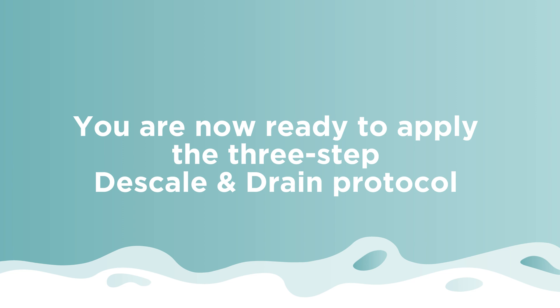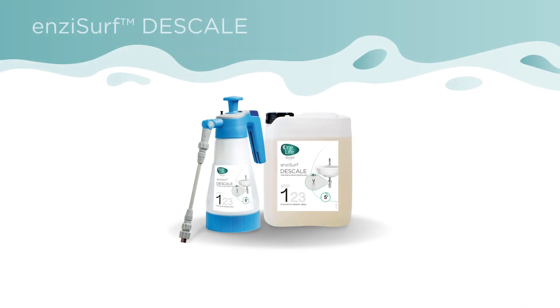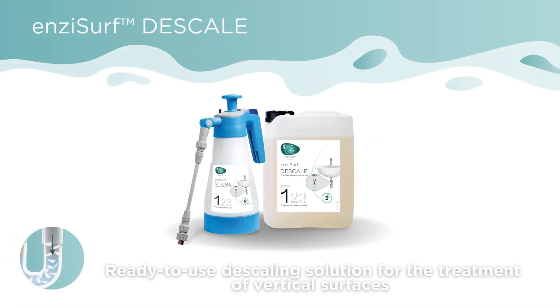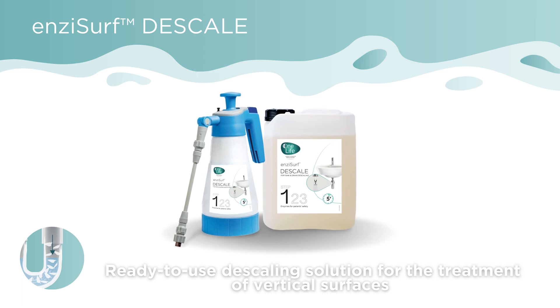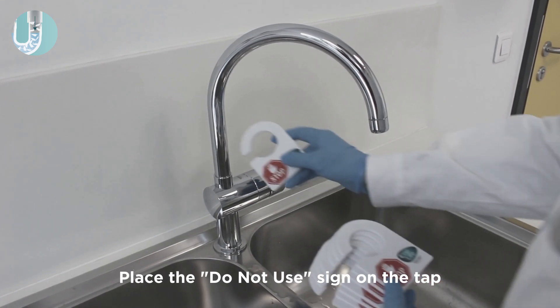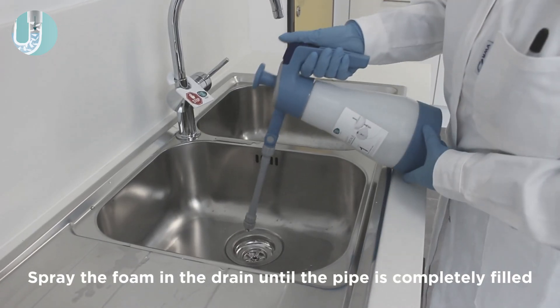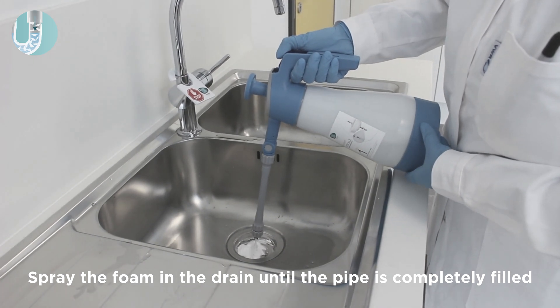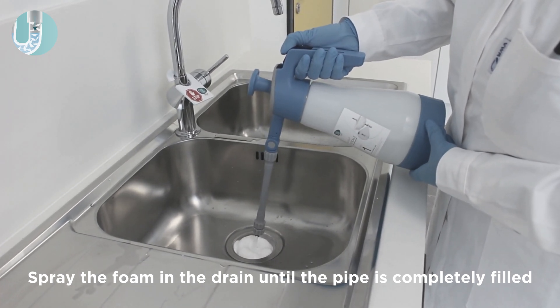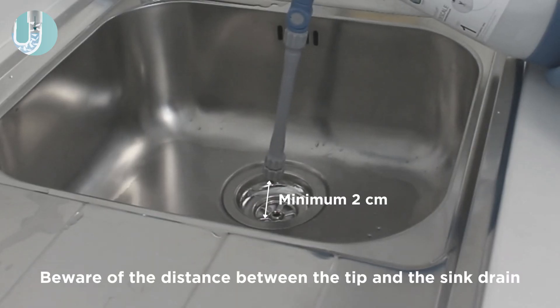The first step is descaling the drain. Use Enzacurf descale, which is a ready-to-use descaling solution for the treatment of vertical surfaces. Place the 'do not use' sign on the sink tab, then spray the foam in the drain until the pipe is completely filled.